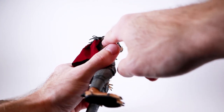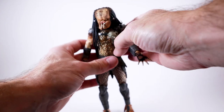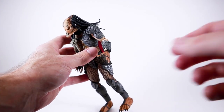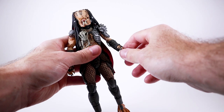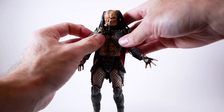His arms look a heck of a lot better than the Fugitive Predator's, though the bottom parts of the elbow I'm not super impressed with the way that looks. He does have a swivel on the forearm that works pretty good, and at the wrist he has a peg joint with a hinge — those work really, really well.